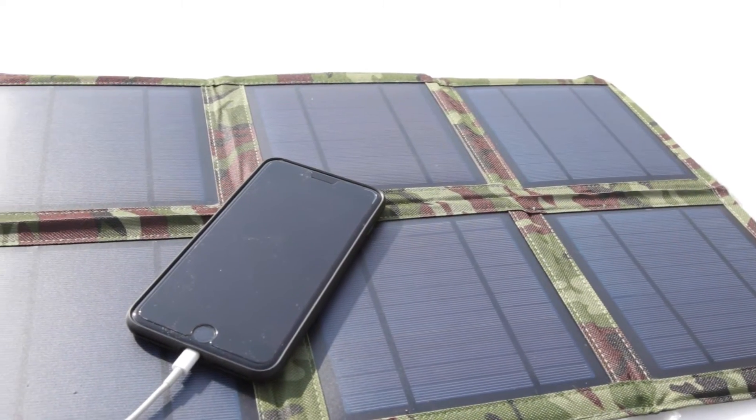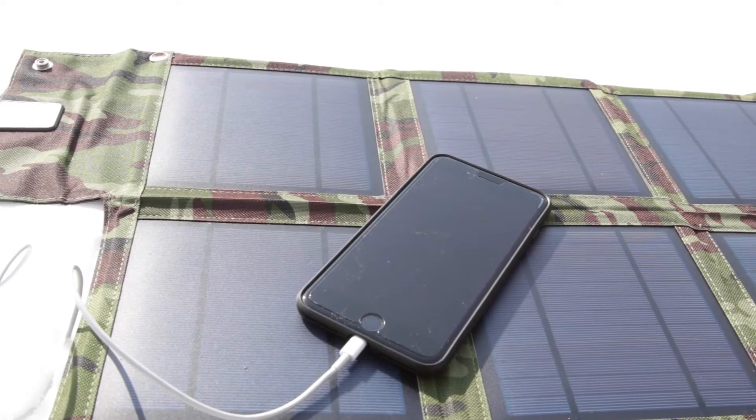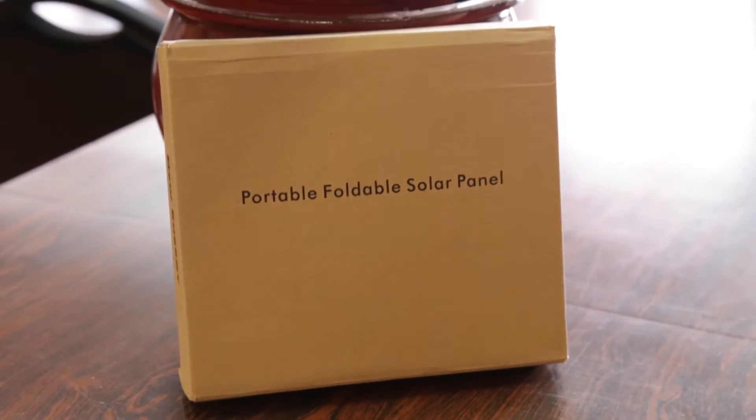What's up guys, RandoRazor here with another tech video for you guys today. Today we're checking out the Brando Solar Charger for your mobile devices. Let's slice this open, slap it on the iPhone and give you my quick in-depth review.